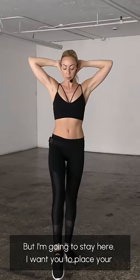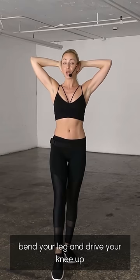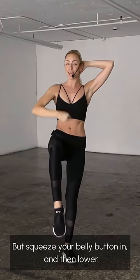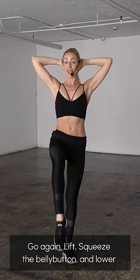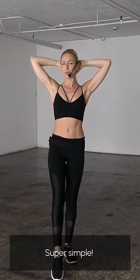But I'm going to stay here. I want you to place your left foot forward, very simple. I want you to bend your leg and drive your knee up, but squeeze your belly button in and then lower. And as you can see, my body stays lifted. Lift, squeeze the belly button and lower. Super simple.